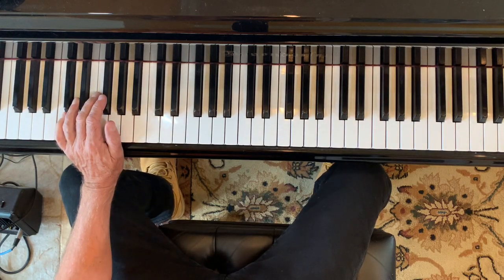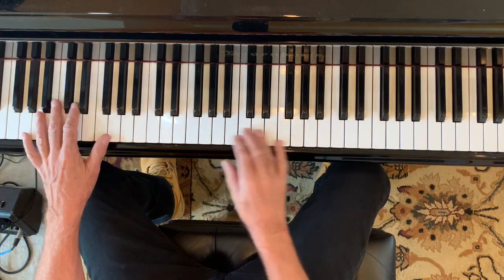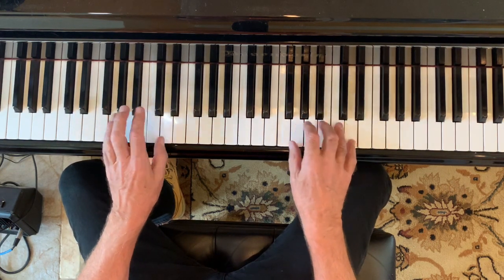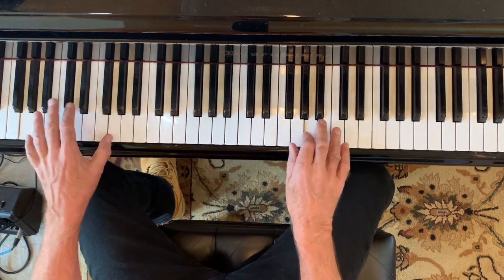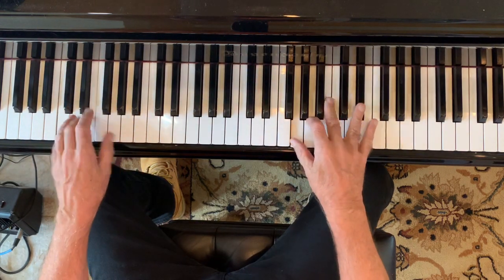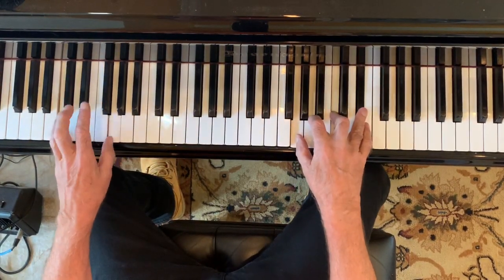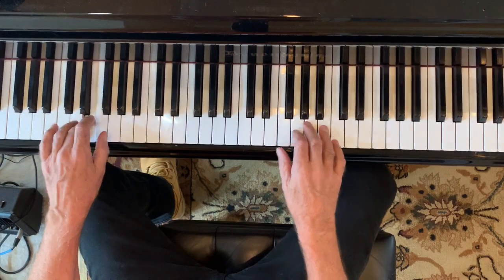Another thing boogie-woogie artists sometimes do is they'll count. At the end of the progression, they go to the G7. But sometimes they don't — sometimes they just stay on the C like this. Right here, stay there. So there's none of this — that's called the turnaround. And there's no turnaround to set up the next 12 bars. So here we're on C like normal, we go to F like normal, we go to C like normal. Now we stay on the G, and we stay on the C, and then we begin.